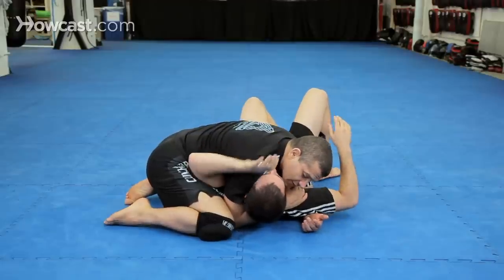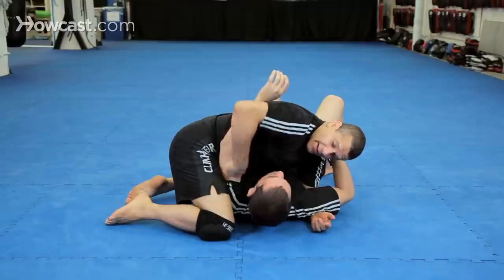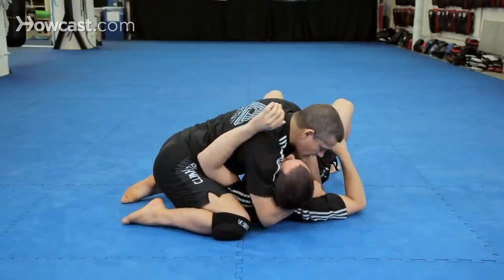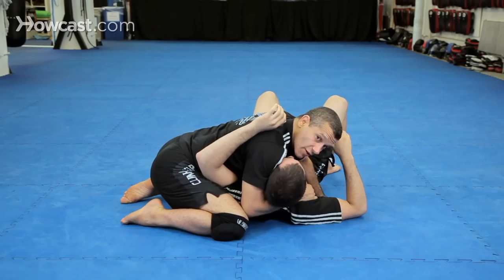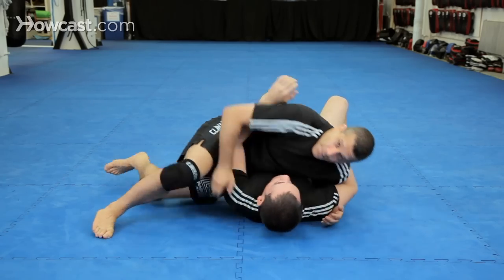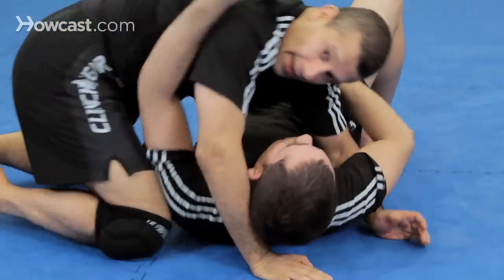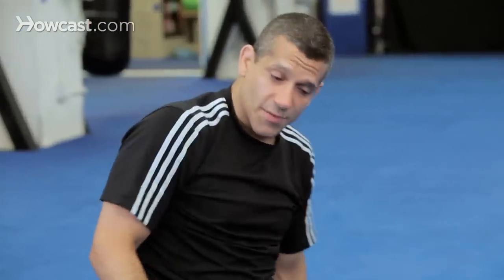Pull your arm out, Chad. See? It's trapped. That's the position — the knee is here, and I'm here cupping like this. This is where we start. One more time: we're here, in, under. Now Chad is going to take over and teach this move.